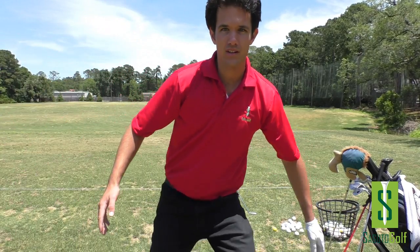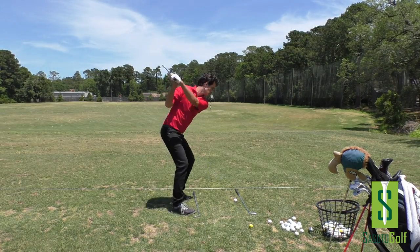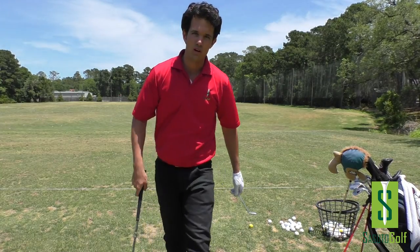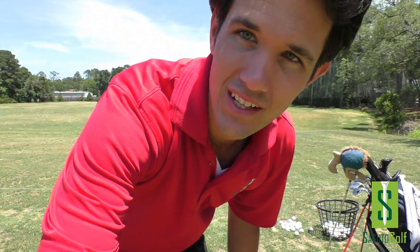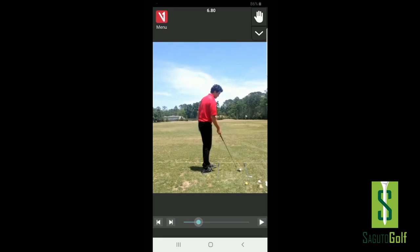When filming, make sure your camera is set up right down your foot line for a down-the-line view. You want to see right down the middle of the foot line with the target line visible, and the camera is about hip high. For both views — face-on and down the line — hip high camera height. Now after a nice warm-up, we'll look at the first swing and see what needs to be done.